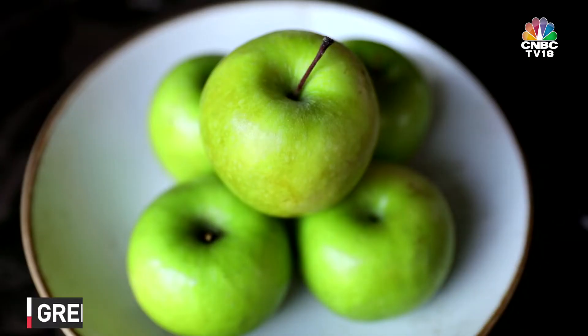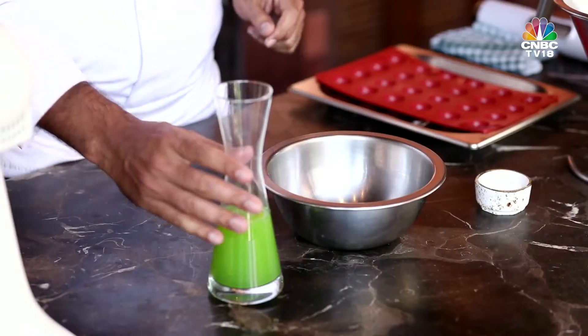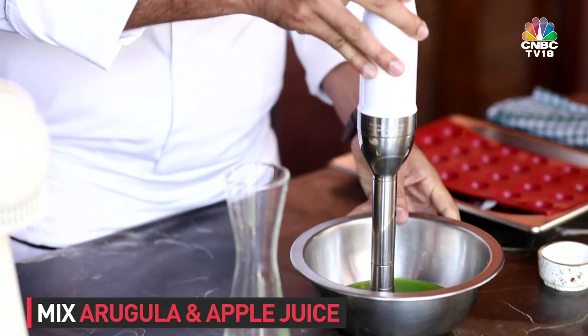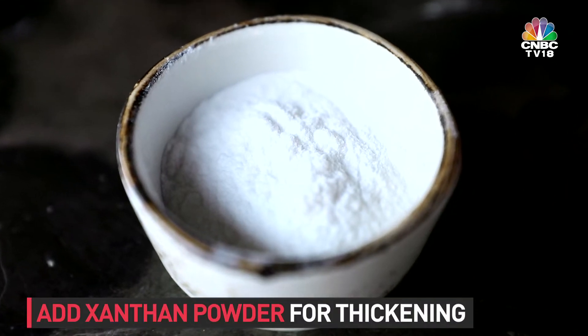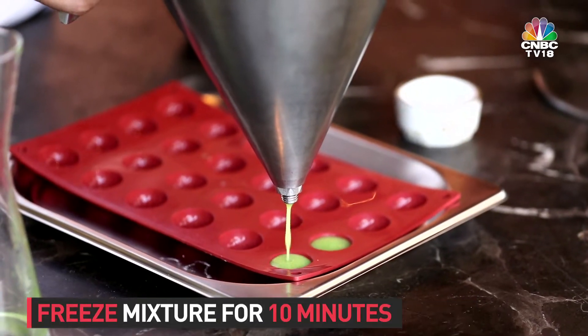Arugula is rocket leaf, and apples of course. An apple a day keeps the doctor away and rocket leaf is very healthy on its own. So this is soup. The step-by-step procedure is: we have a juice of apple and arugula mixed together and then we add xanthan, which is basically a powder to add thickening to the soup, and then we freeze it.